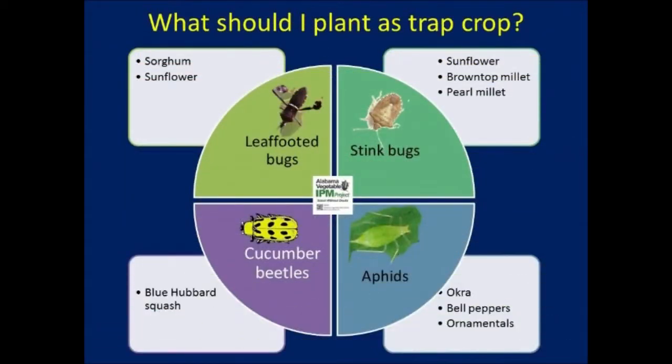Trap crops are not the silver bullet solution to all pests. While this video explains planting methods for NK300 sorghum and Prodovic sunflower for leaf-footed and stink bug management, research continues on finding the most suitable trap crops and varieties for reducing other major pests of vegetables like cucumber beetles and aphids.